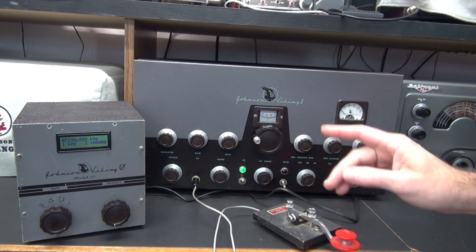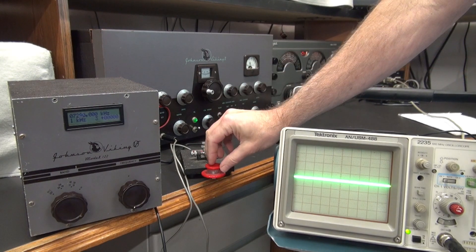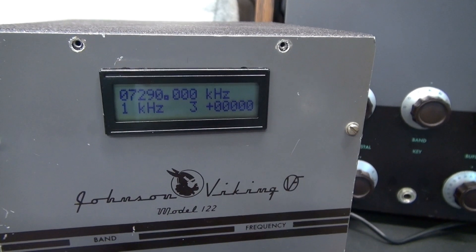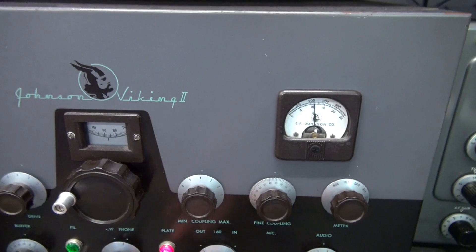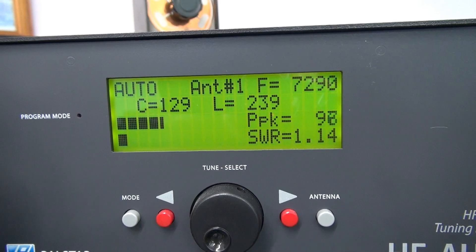Now let's take a look at the output signal of the VFO. Here is the output signal of the VFO being keyed through the Johnson Viking transmitter. It's got the VFO set at 7.290, the 40 meter band — key up the Viking 2 and there is the output on the Palostar tuner.